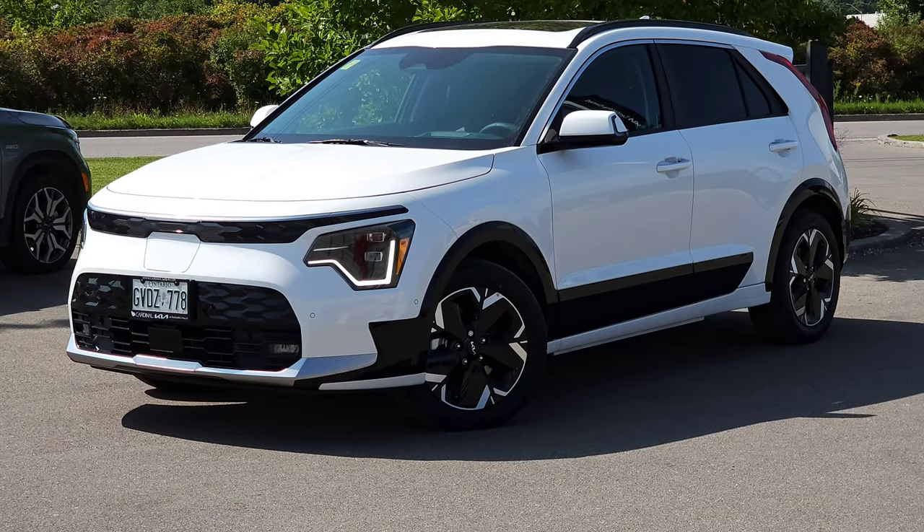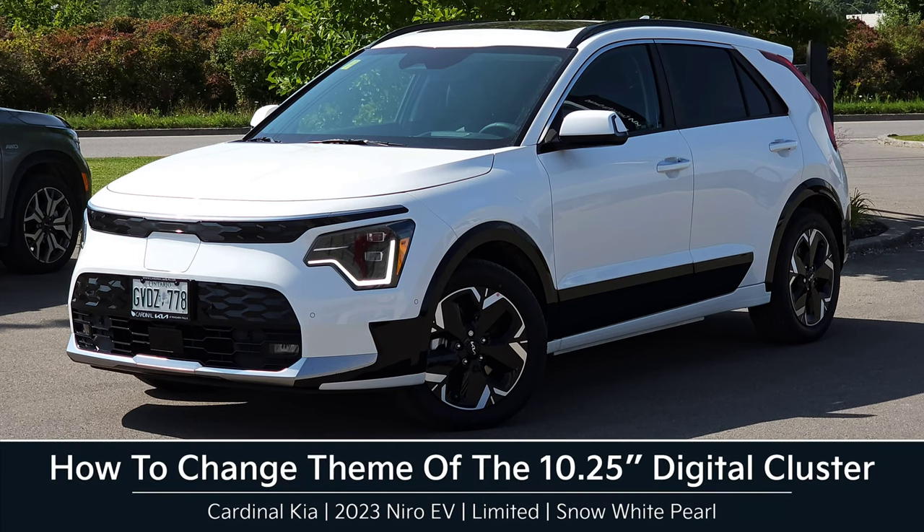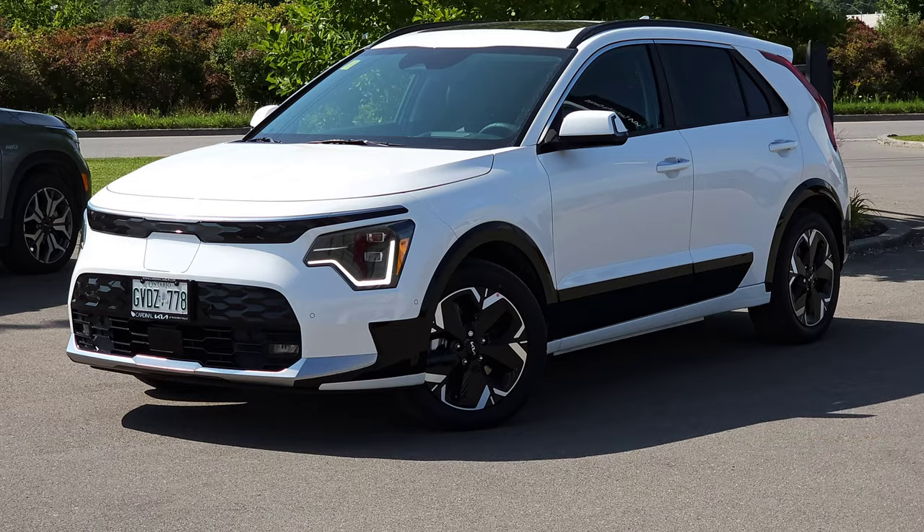Hey guys, it's Andrew from Cardinal Kia. In this video, I'm going to show you how to change the theme of the 10 1/4 inch digital instrument cluster in the all-new 2023 Kia Niro EV. I have in front of me a Limited in Snow White Pearl. Let's get started.